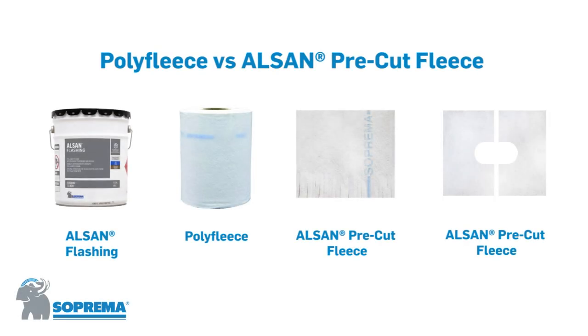On the left-hand side, we will use ALSAN flashing and traditional ALSAN poly fleece, and on the right-hand side, we will use ALSAN flashing and our new ALSAN pre-cut fleece.